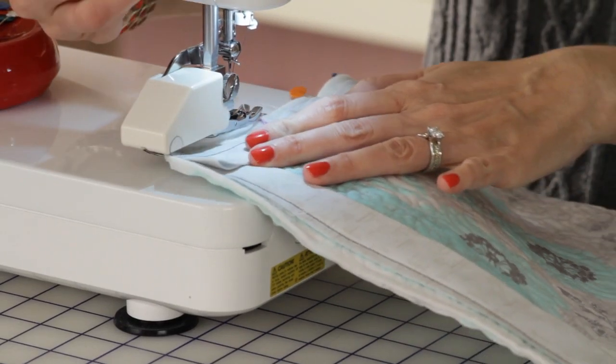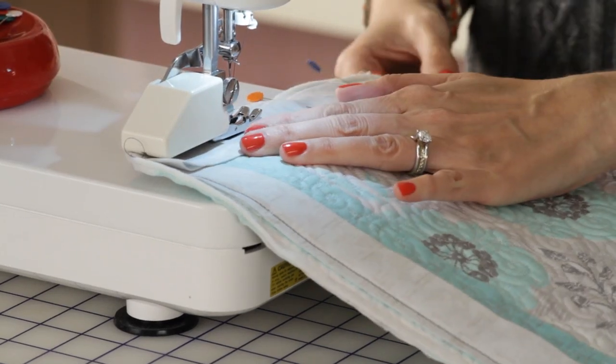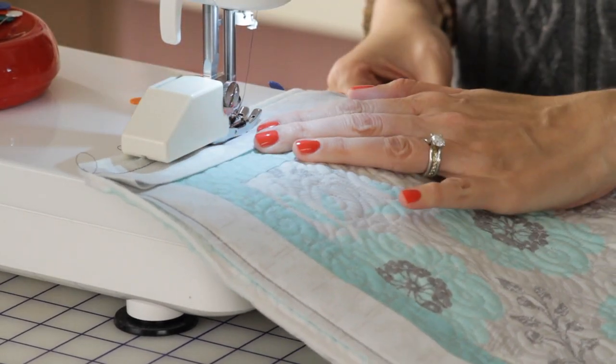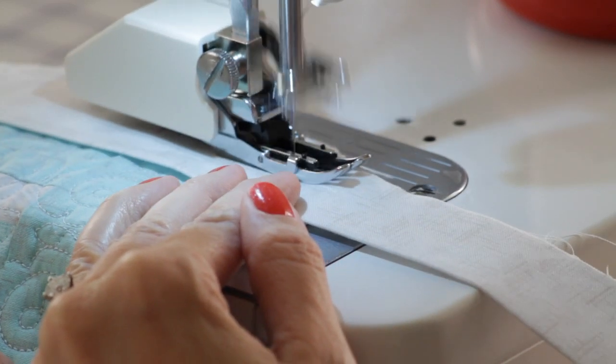And lastly, I use a walking foot for quilting several layers together or to attach binding. A walking foot is best to use when working with several layers of fabric. It pulls all the layers through at the same speed so there is no bunching or puckering.